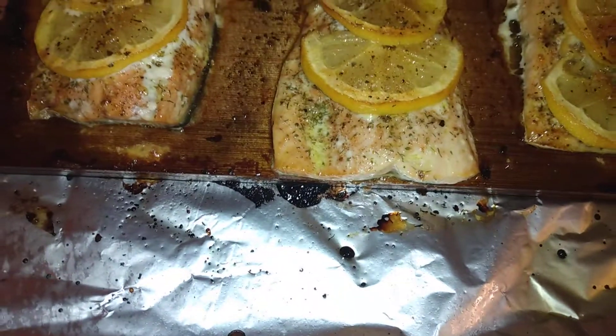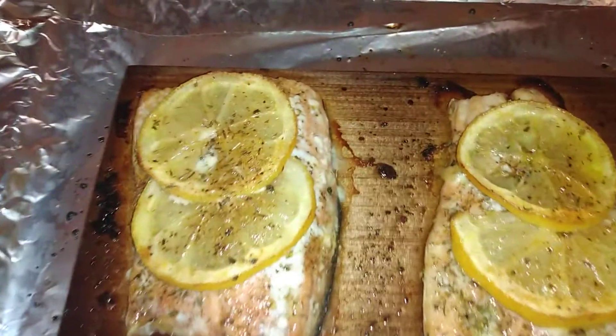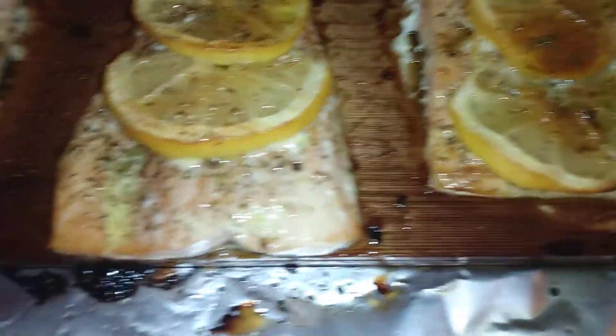All right, so we're going to do this right now. This is Baked Cedar Plank Salmon. It's called Shumatic. 20 minutes, 425 degrees. Done deal.